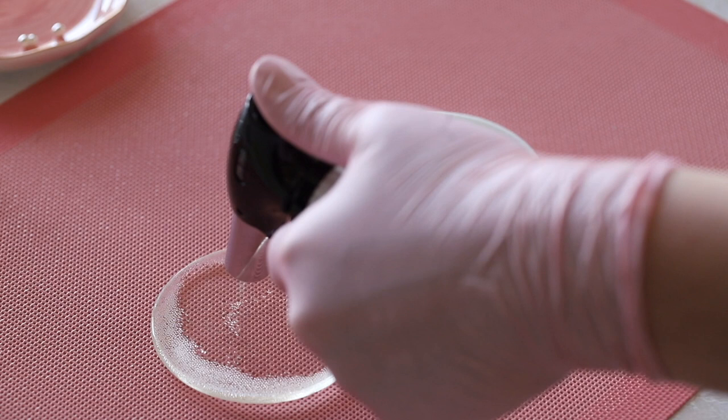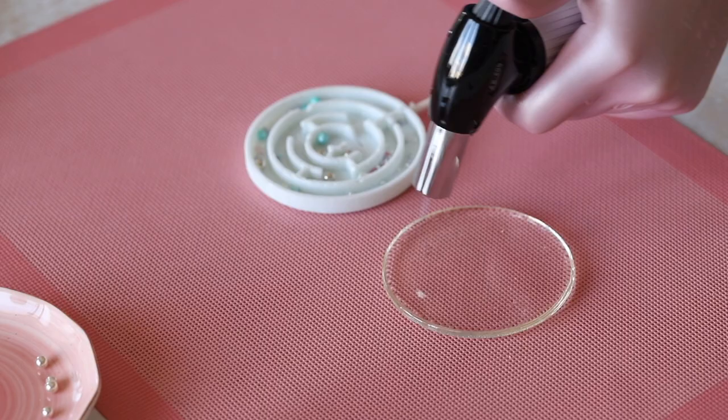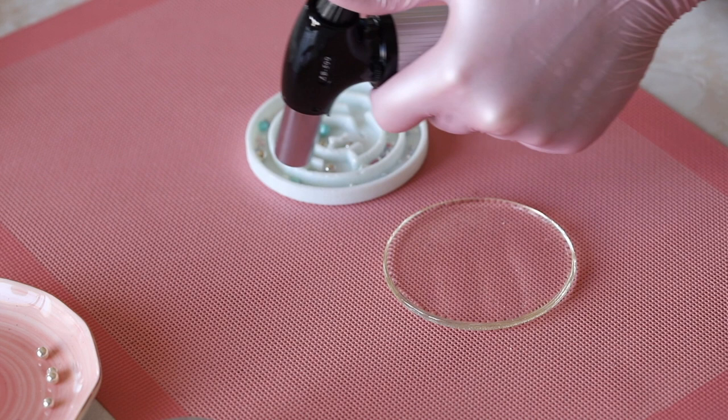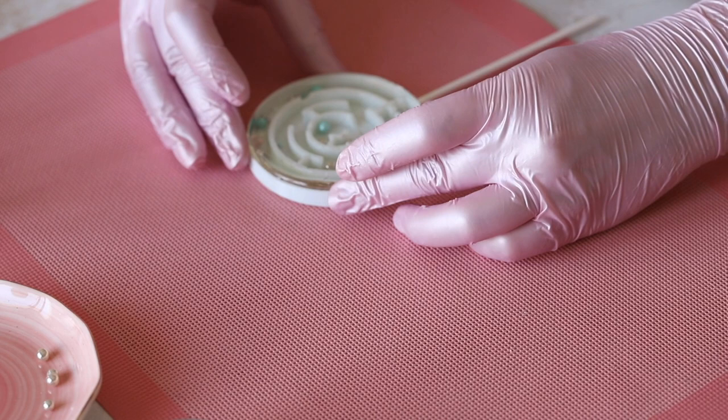To begin, heat the lid with a burner until it becomes totally transparent. Since the lollipop is quite large and heavy, for better fixation also heat the edges of the bottom part and then the edges of the lid once more. Carefully turn the lid over — you can use a spatula for this — and cover the bottom. Press down well and leave to cool.